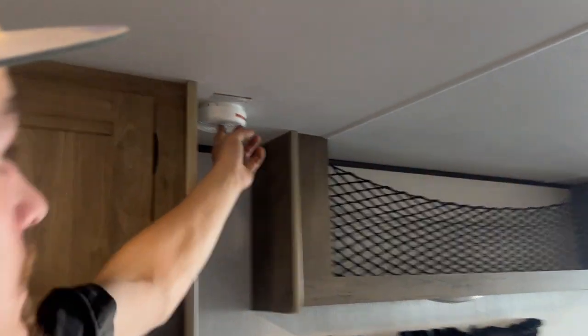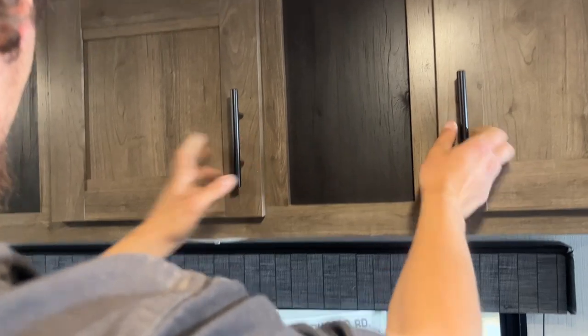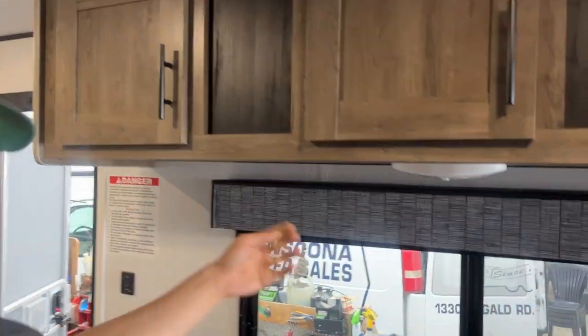Smoke detector is right back here. There's storage above your seating area with another light up there as well.